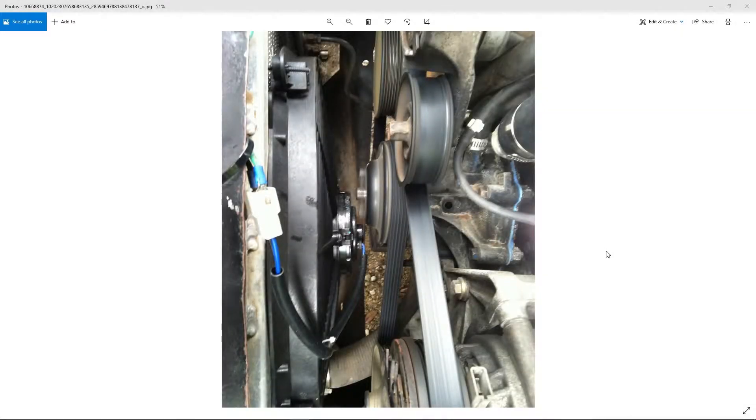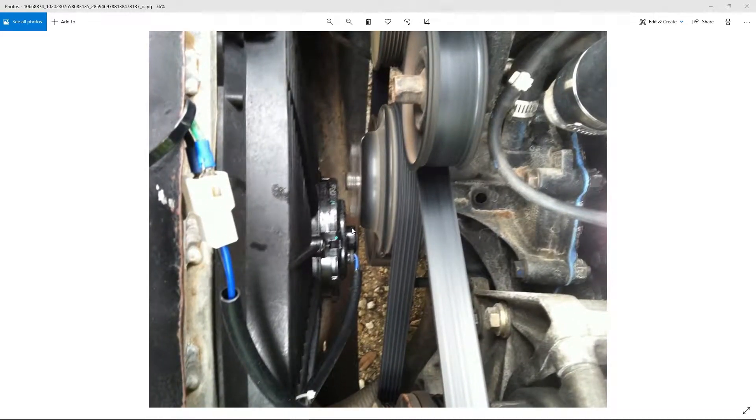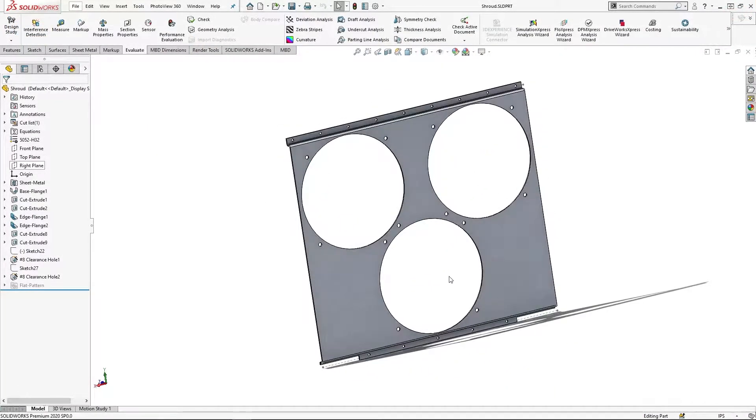Some of you may be wondering why I went with three fans instead of one big one. I went with one big one for the last couple of engine swaps in this truck and I always end up with the center of the fan super close to the water pump. So we're going to go with three fans so that the centers of the fans are not anywhere near the center of the water pump.